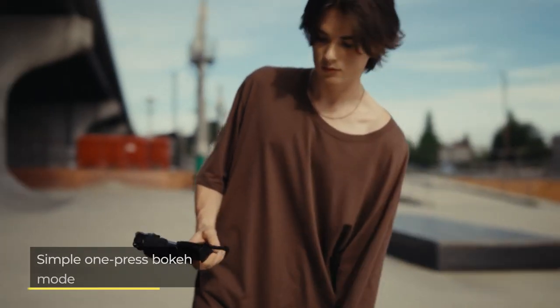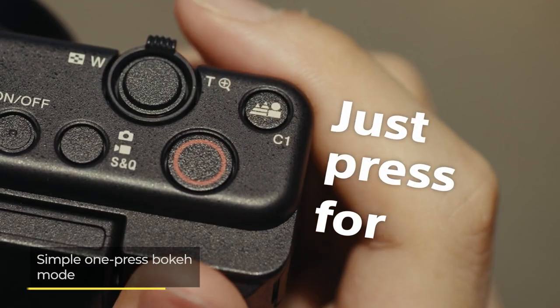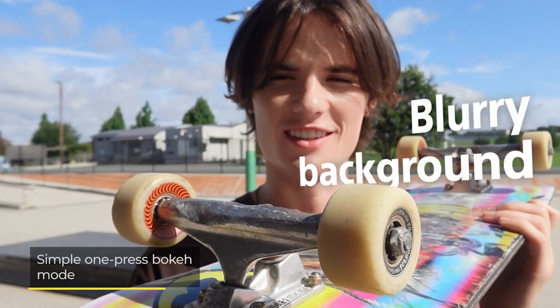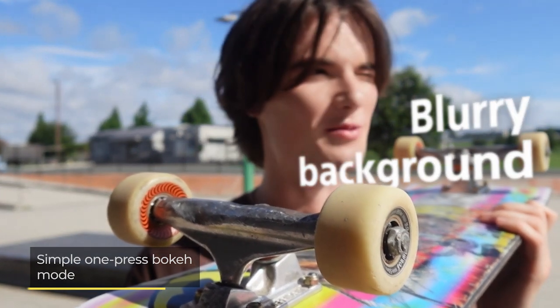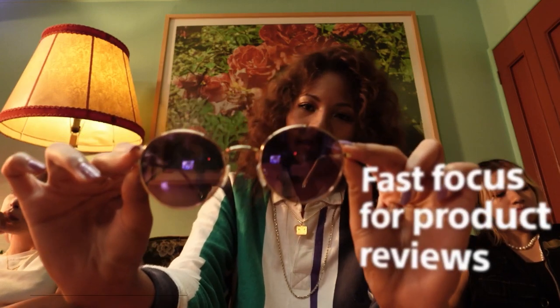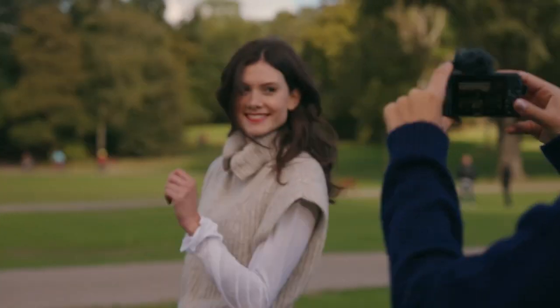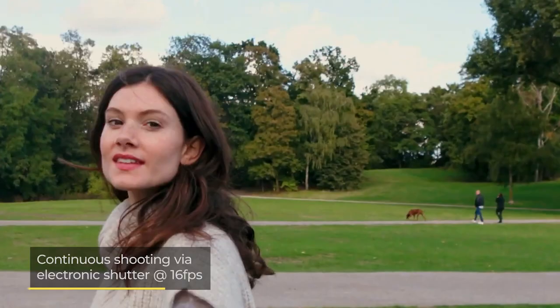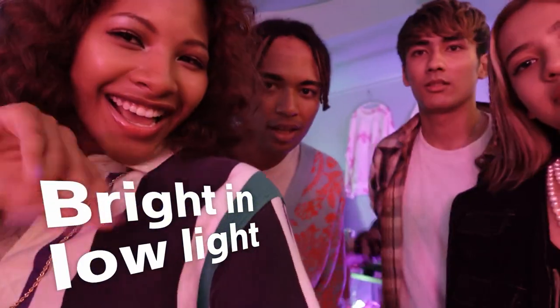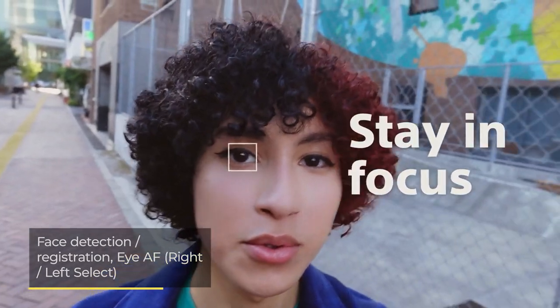If you're not feeling overly confident in adjusting manual settings to harness this look, Sony has you covered with the ZV-1F set up to take full advantage of this beautiful bokeh effect with the push of a button. The camera features a fast and quiet AF system, which is crucial for successful video, as well as burst shooting to get that perfect shot. Your photos and videos will always be bright and in focus with this camera, thanks to both AE face detection and Eye AF.